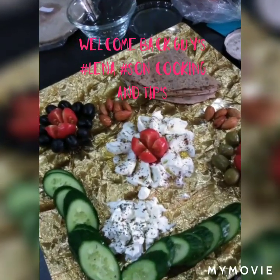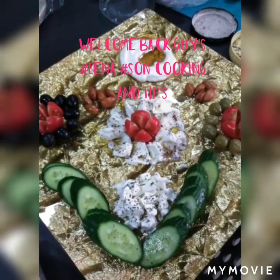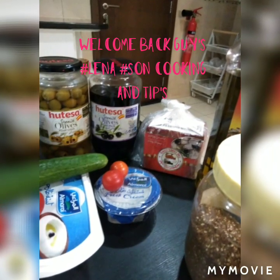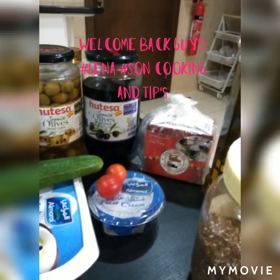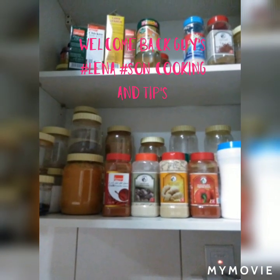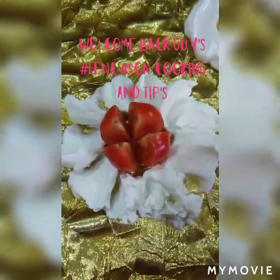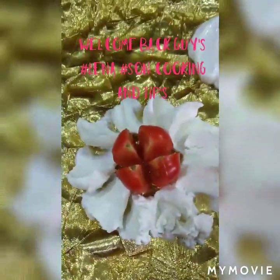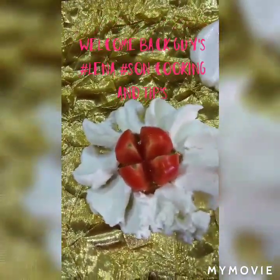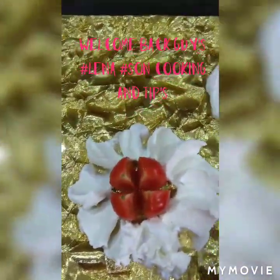Good morning guys, join me as I prepare a healthy breakfast for today. Because I care, I will share — I love you guys, so welcome to my channel. This is labneh that I have put and decorated in this style; it's just too easy to put in this form.